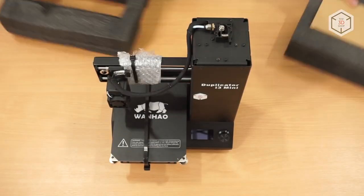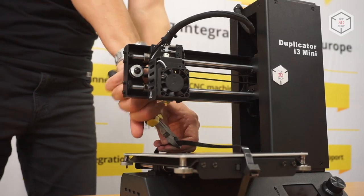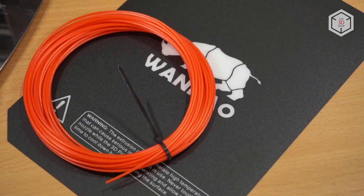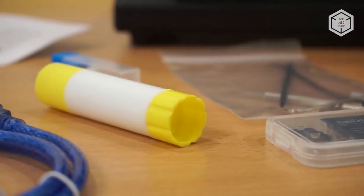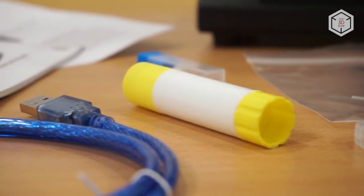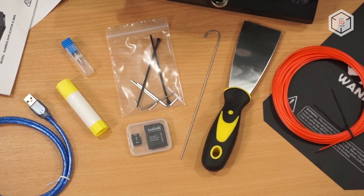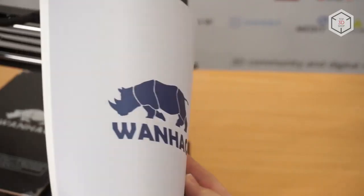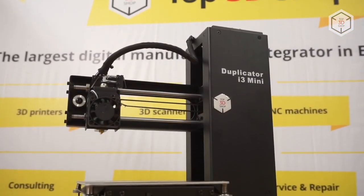The package contains a spare print bed mat, filament, a glue stick, a micro SD card, a USB cable, a toolkit, tools for cleaning the extruder and the nozzle, as well as a getting started guide.